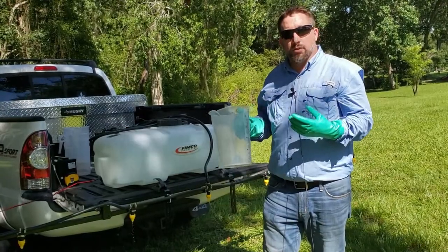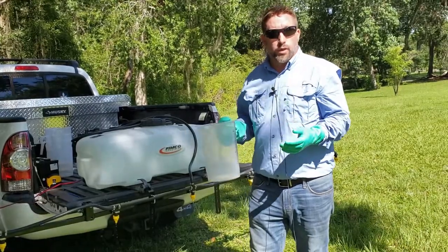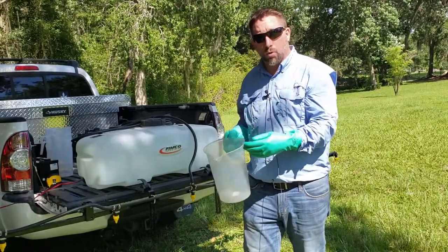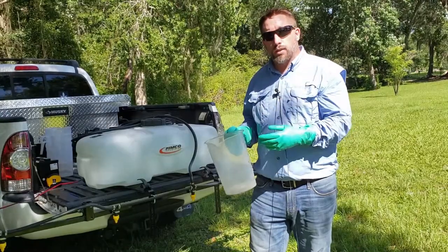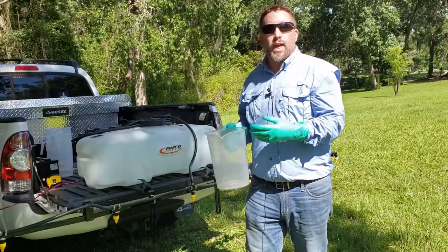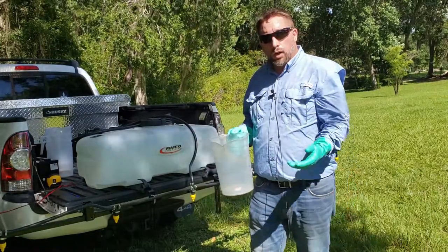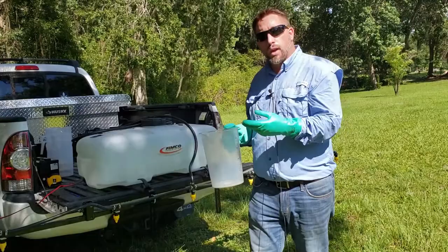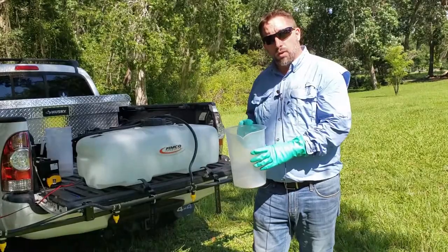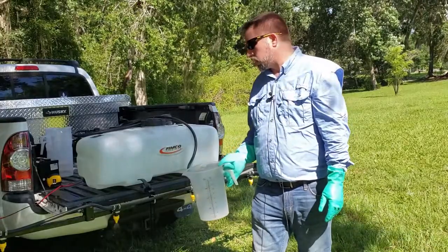Now that we've determined our travel speed — in our example we traveled 204 feet in 31 seconds, based on the nozzle spacing on the boom — the next step is to run the boom sprayer again and catch the liquid output for that exact time of 31 seconds. We re-engage the boom sprayer, let it initialize, and operate it for 31 seconds, catching all the liquid that comes out. That will give us our gallons per acre for this boom sprayer.